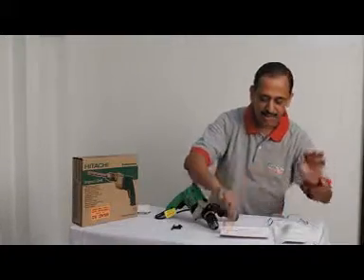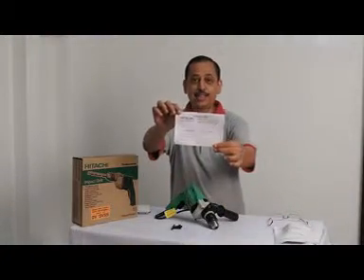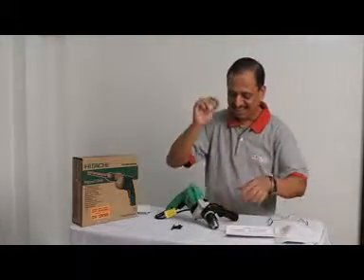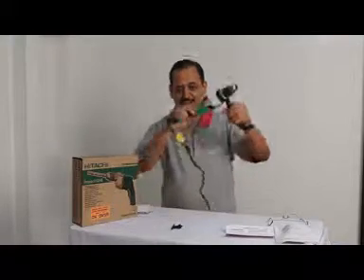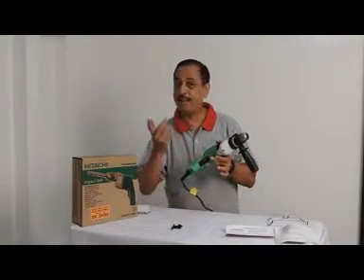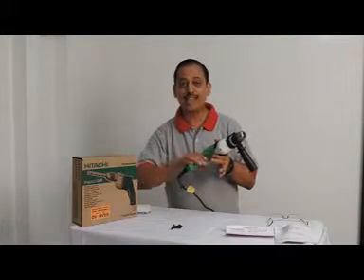This is the warranty — six months warranty for the Hitachi 13mm drill machine. Now we come to the machine itself. Firstly, we have the switch, and it also has a reverse and forward action.